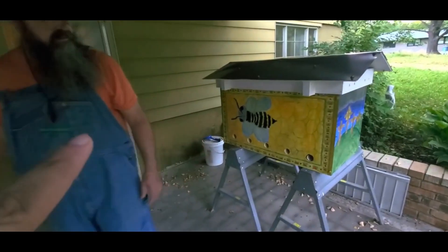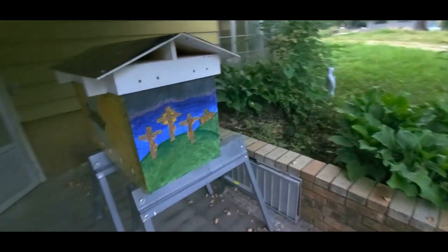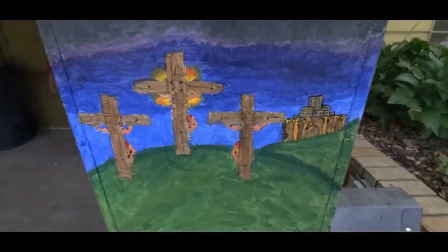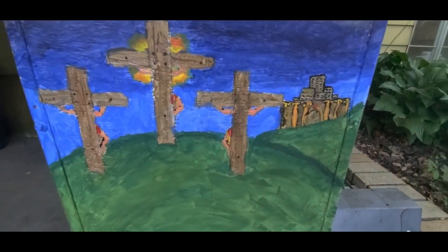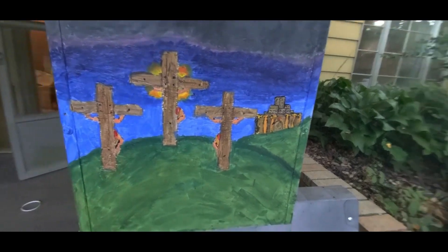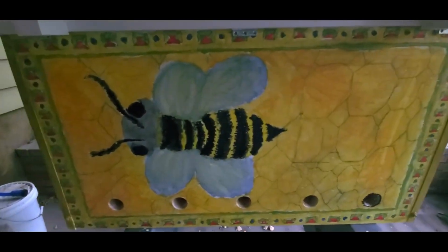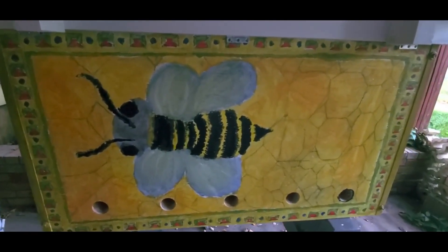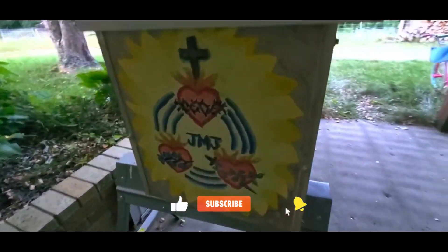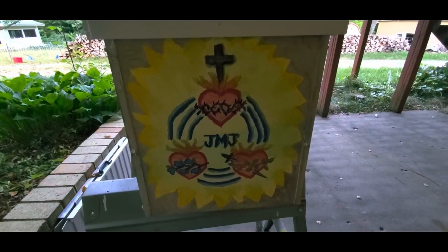And that's the guy that built it right there. Pretty neat. This is supposed to be a painting of the crucifixion of our Lord Jesus Christ, and of course that's a painting of what we think our bees look like. This is the painting of our logo — the Trium Sacra Corda logo.